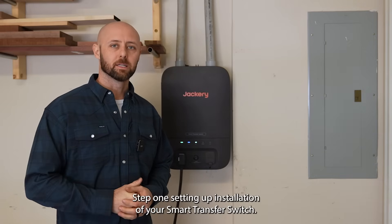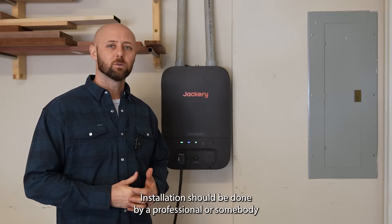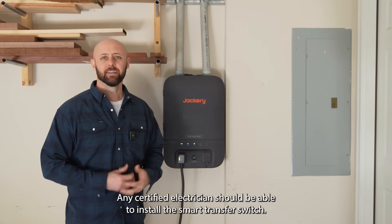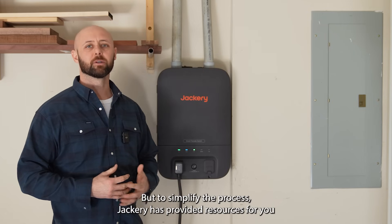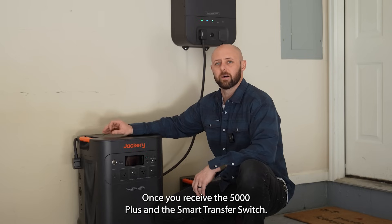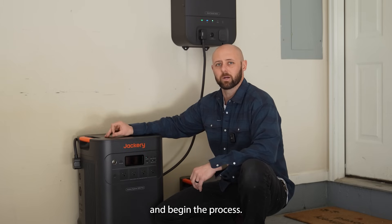Step 1: setting up installation of your Smart Transfer Switch. Installation should be done by a professional or somebody knowledgeable with home electrical systems. Any certified electrician should be able to install the Smart Transfer Switch, but to simplify the process, Jackery has provided resources for you to find an electrician near you and schedule your installation. Once you receive the 5000 Plus and the Smart Transfer Switch, head to the official website to fill out the provided questionnaire and begin the process.